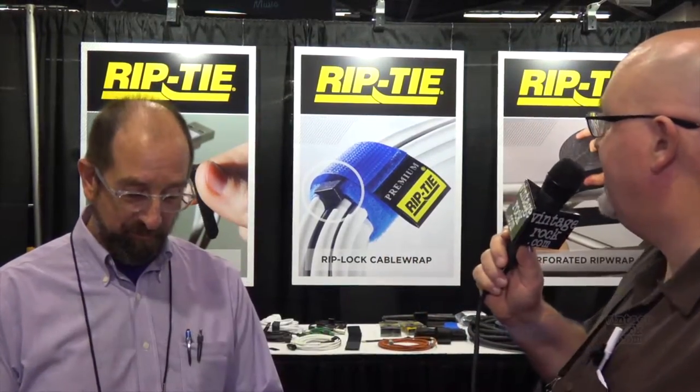This is Sean Perry with VintageRock.com, here at NAMM 2018 on the first day, talking with Peter Rosenfeld of Riptie about some pretty cool products.